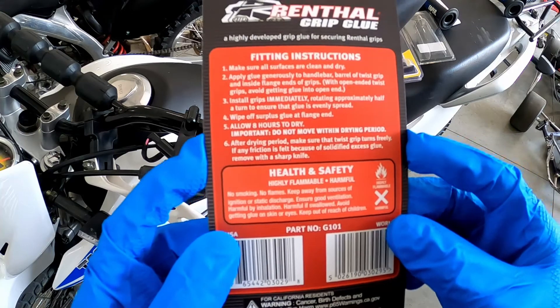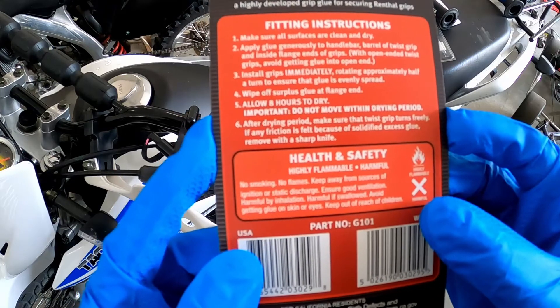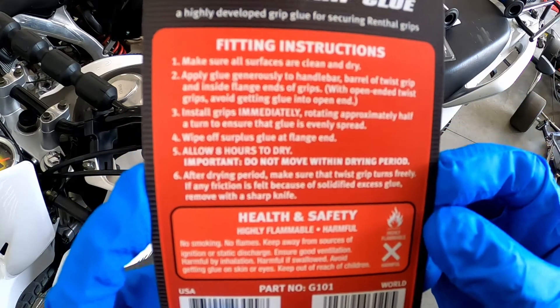After the drying period, make sure that the twist grip turns freely — that's the one on the throttle tube. And if any friction is felt because of solidified excess glue, remove with a sharp knife. I believe that means remove the glue with a sharp knife, not the handlebar grip — just to clarify.